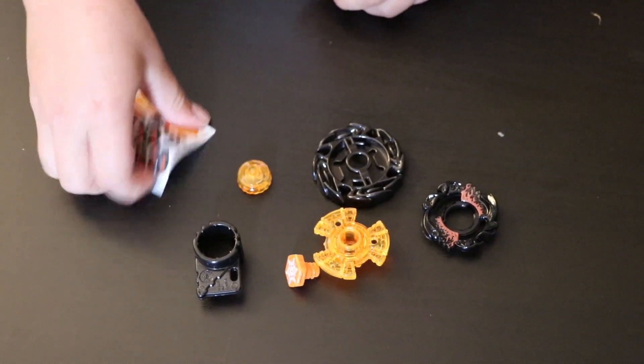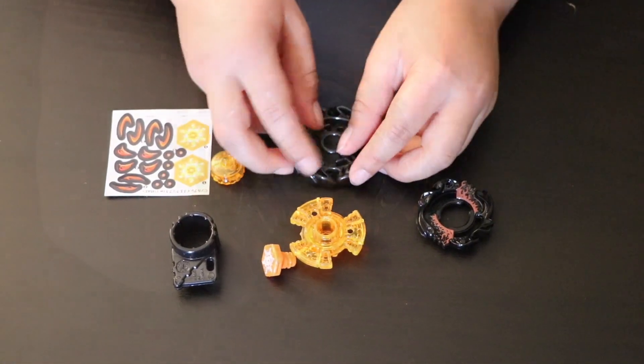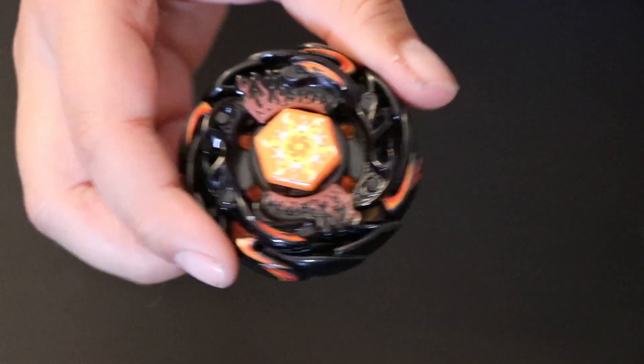Now I'll be putting the stickers on and I'll show you how the bay looks like after. This is how the beyblade looks like.